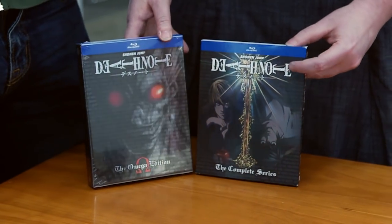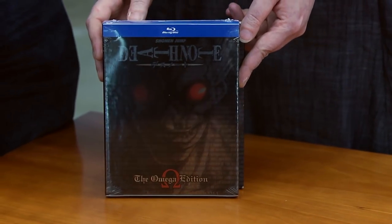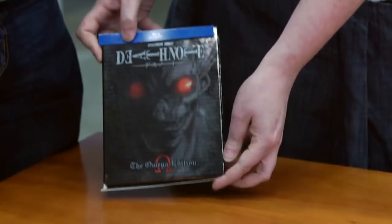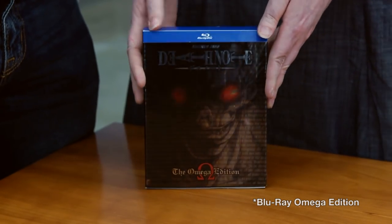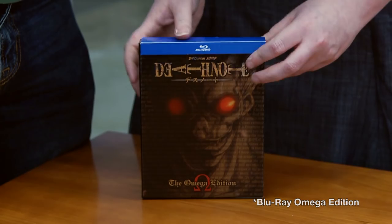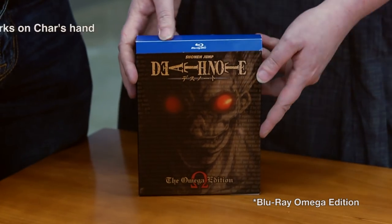We have the Standard Edition on Blu-ray and the Omega Edition, and we are going to unbox both of these here for you today. First, we're going to talk about the Omega Edition. We just took the shrink wrap off. As you can see, it's got a nice little Blu-ray tip-on on it to show that it's a Blu-ray. I will apologize — I have a cat. Nicholas didn't actually write my name in the Death Note. It's slow acting.